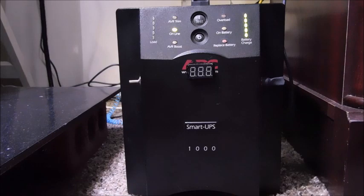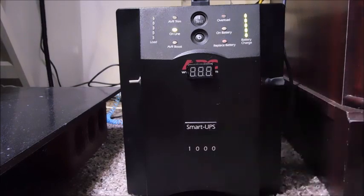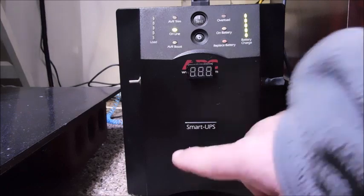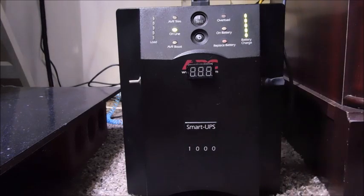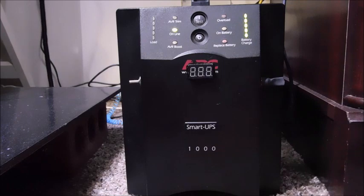This is a 1000 VA UPS for computer systems, which comes out to about 750 watts that I can pull off of this thing. I don't like the volt-amps rating — that's just another way to cheat people, because it sounds like you've got more than you do. It's really only about 750 actual watts that I can pull on this thing at one time.